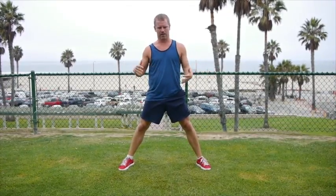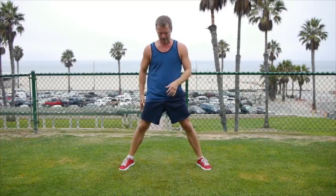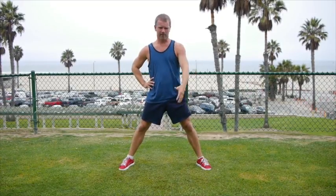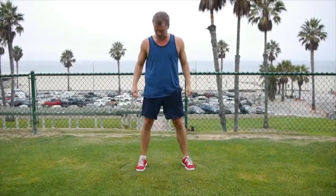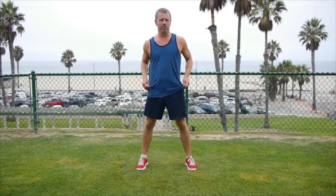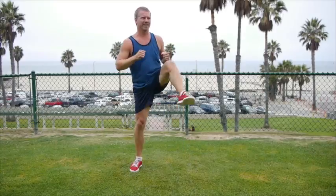Guys, this speed is amazing today. We're burning. We're flying at a very high rate. If you need to sit one out or a half of one, no shame in that. This one is flying by. Squat kicks — using three different moves in one. Squat. Squat. Kick. Squat. Kick. Here we go.